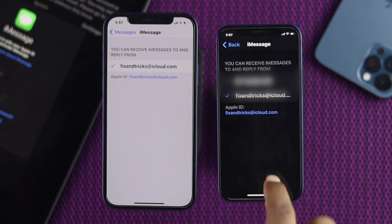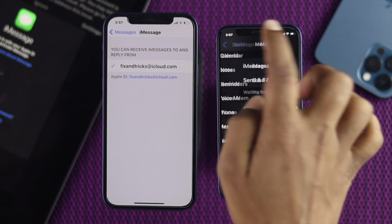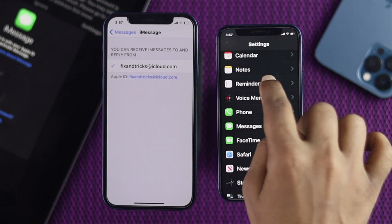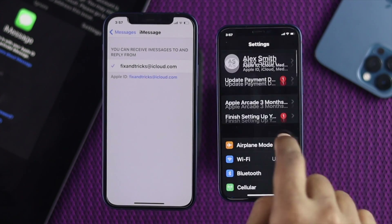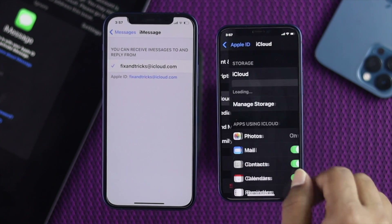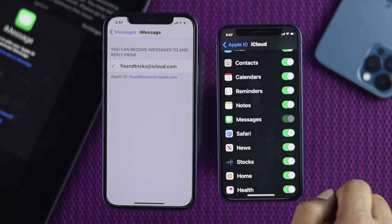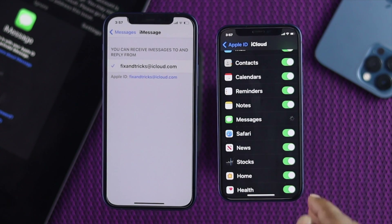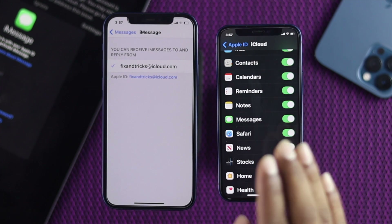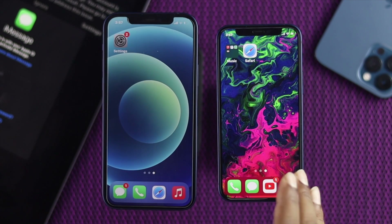Now one more thing you have to make sure of before you check: go back to the other device, tap OK, then come back to the top, tap on your name banner, scroll down, and tap iCloud. Scroll down and make sure to toggle on Messages. Right now it's loading — and as you can see, it is now toggled on.